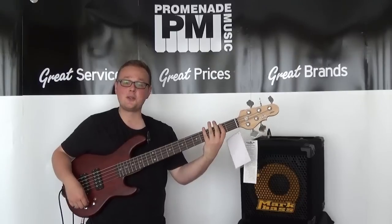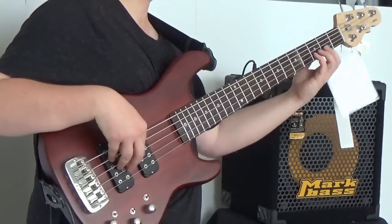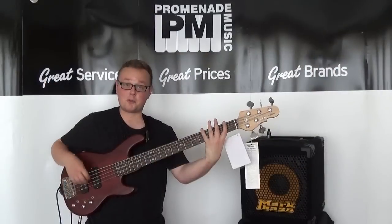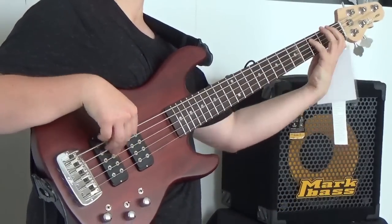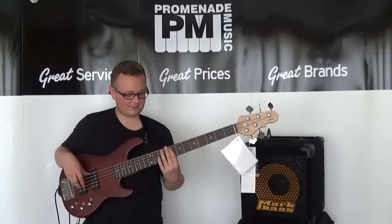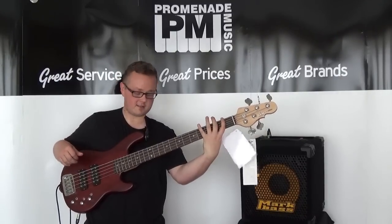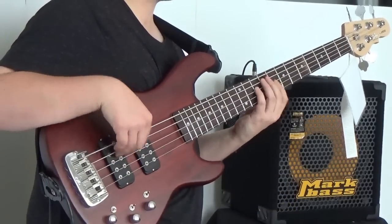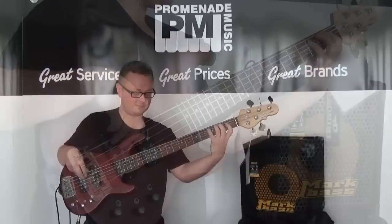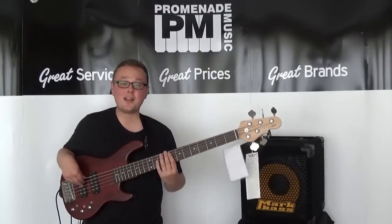And now we are in preamp position two and the neck pickup. [plays] Both pickups together. [plays] And the bridge pickup. [plays] Now we are in preamp position three, back on the neck pickup. [plays] Both pickups together. [plays] And finally the bridge pickup.